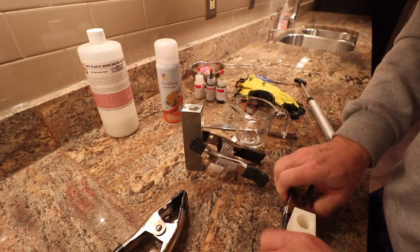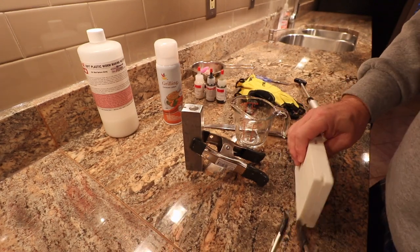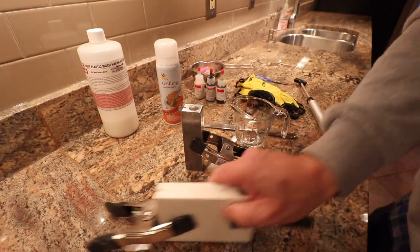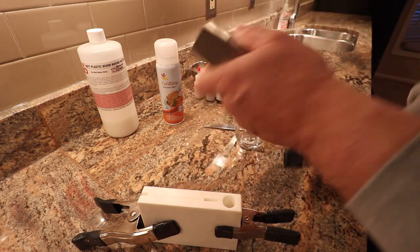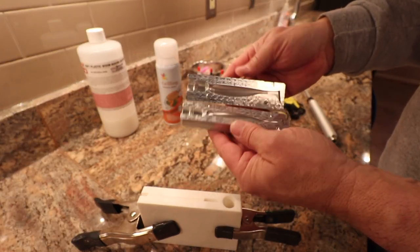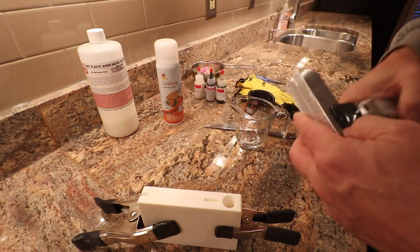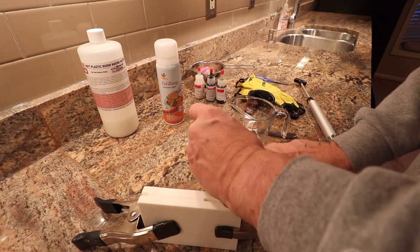From what I've seen, most guys doing this for a living are using aluminum machine molds like this — these give you much sharper and better results. I get about a 99 percent hit rate on this mold as opposed to the rubber mold, where I probably get like a 70 or 65 percent hit rate.